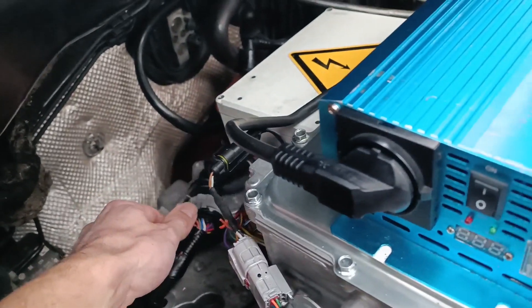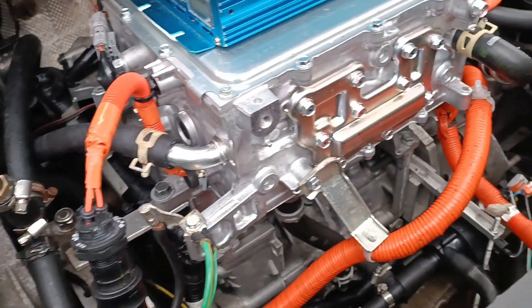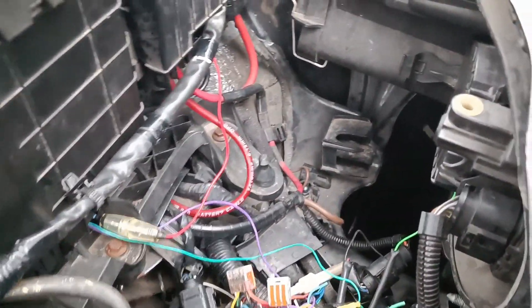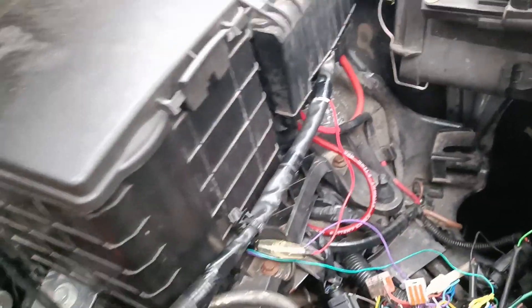Those control signals run to this round connector that used to connect to Nissan's charger and DC-DC converter, which is quite handy because I can use Nissan's original wire loom — which runs left to right — to route various control signals through the engine bay without extra wiring.